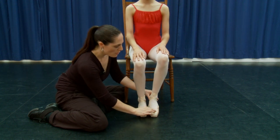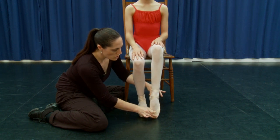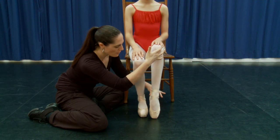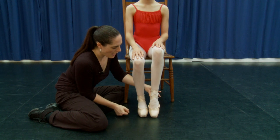Try it on the other side. Pushing up through demipoint and then push up to full point. Lengthen through the front. Nice alignment. Come back down through the demipoint and lower.